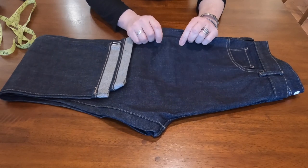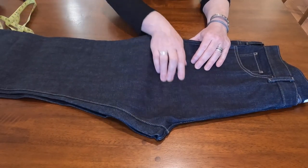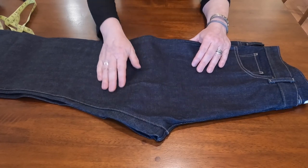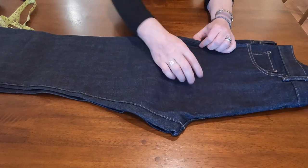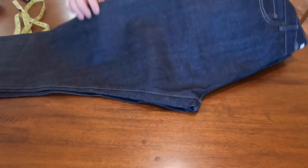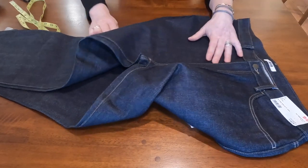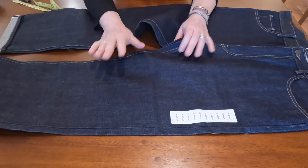I like the stiffness — it means you're going to get nice fading, some line definition, and whiskers under the knee. That's what it's all about. The fit is a little roomy, which I'll show at the end of this video.